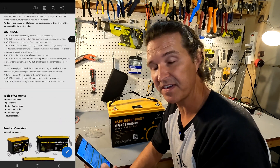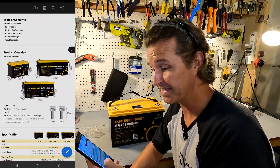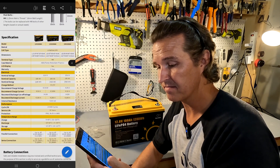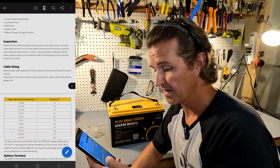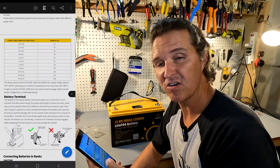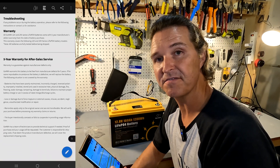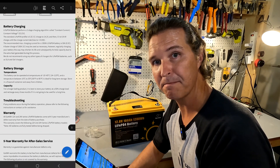Here are the specs from the manual: nominal voltage is 12.8V, capacity is 100 amp hours, recommended charging current is under 50 amps, discharge cutoff voltage is over 10 volts, recommended charge voltage is 14.6 volts, and recommended discharge current is 100 amps. It also includes temperature ranges and scalability info — you can put four of these in parallel and four parallel sets in series to make a 400 amp hour, 48 volt battery bank.